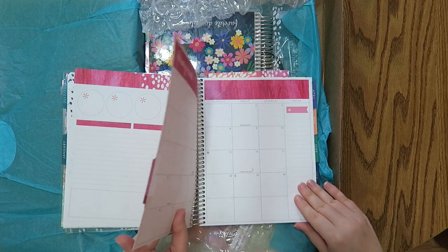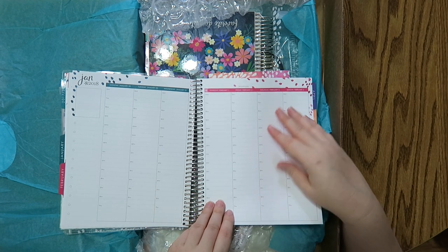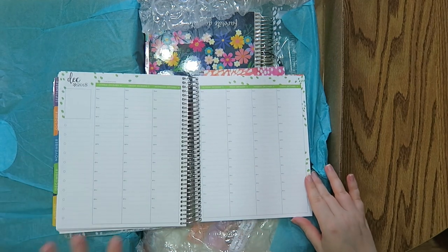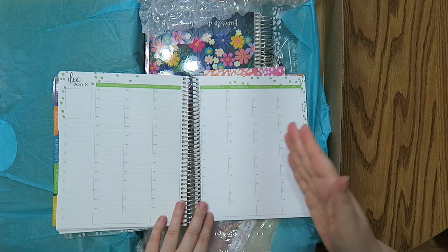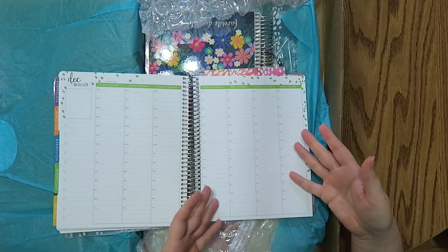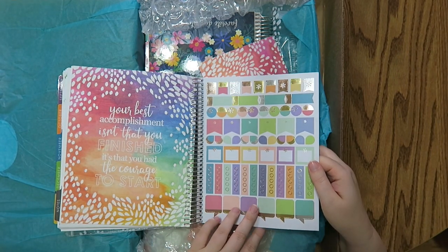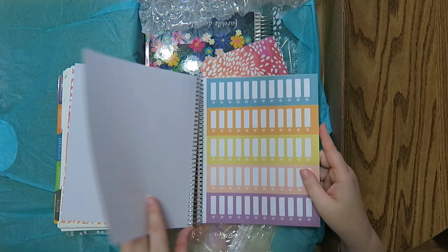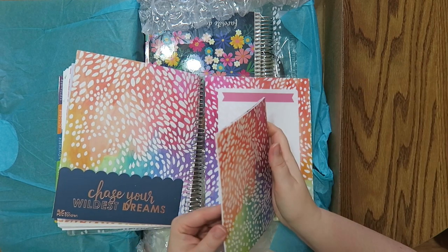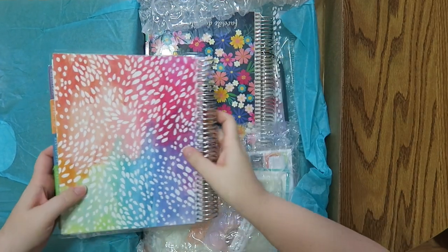This is my new planner and I understand what people are talking about with the paper — it does feel a lot better. I thought it was gonna be more smooth, but I do like a little bit of grit. I'm gonna have to pen test it for you guys. I got the colorful and the 12 month. There are options now where you can get a 12 month from July to June, which is nice especially if you have kids in school, but since I don't, my brain works from January to December. And then there's new sticker pages, which are awesome. I'll use those on my normal daily basis at work. There's also a perpetual calendar — I never use these, but I always end up throwing them in a rack or something. And that is the planner.